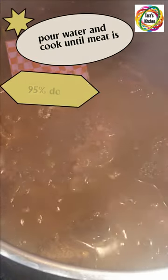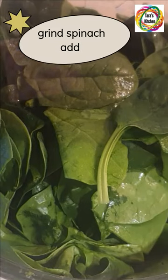Pour in water and cook until the meat is 95% done. Grind spinach and add to the pot. Add milk and garam masala, and cook for 20 minutes.